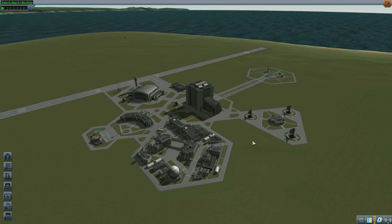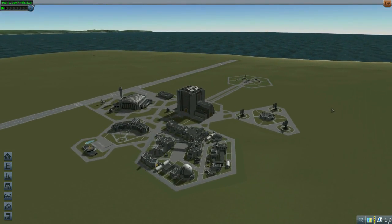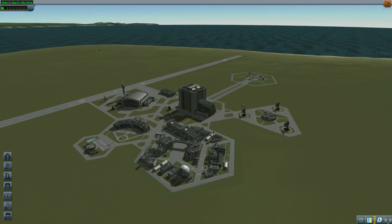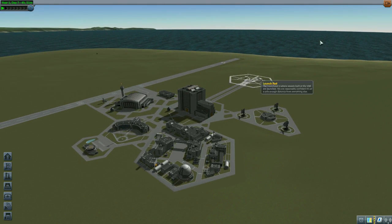Friends, comrades, fellow admirals, I am Admiral Andre and I welcome you back to Kerbal Space Program Sandbox. I think this is the fifth episode now. I tend to lose a little bit of track because I record some other things in between. Since the last time that we launched our lunar flyby - or mooner flyby I should say - I went back and made some small changes to the probe. I couldn't help myself.